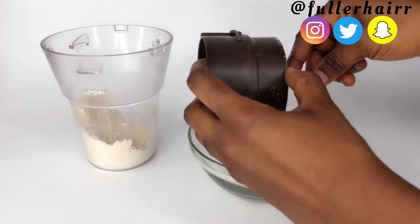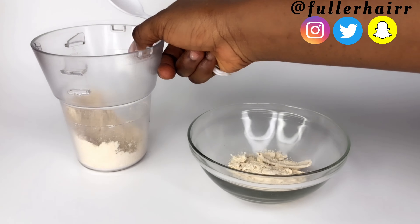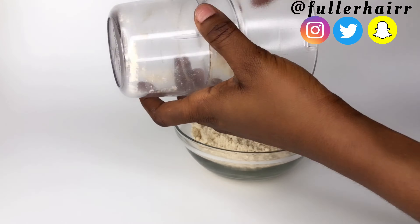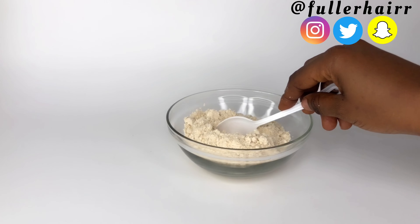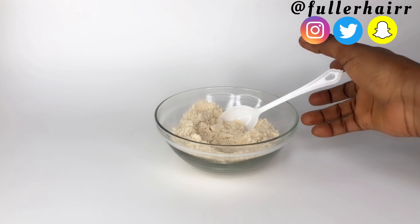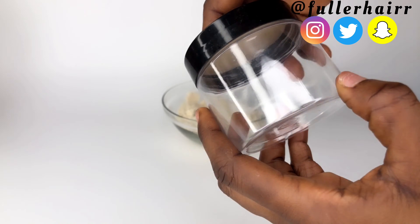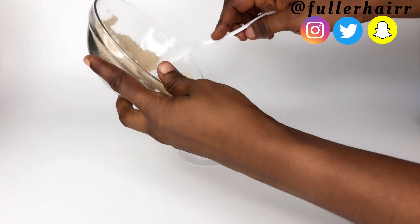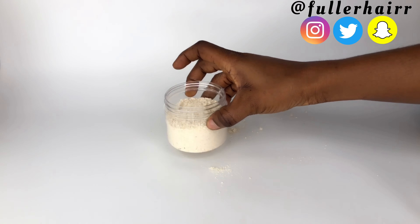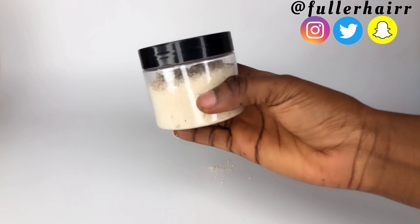After blending, I went ahead and removed the powder from the blender. If you're Nigerian, you'll agree with me that this moringa seed powder looks like melon powder — the melon that Nigerians use to make egusi soup. But no, this is not melon; this is moringa seed. After getting my powder all out, I'll go ahead and transfer it into an airtight container, free of moisture, to help elongate the shelf life of this powder.